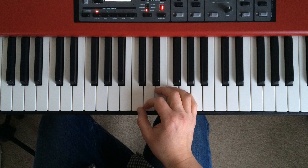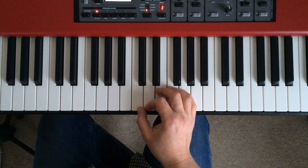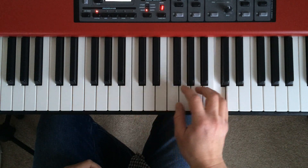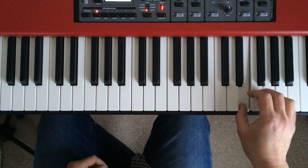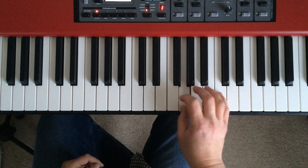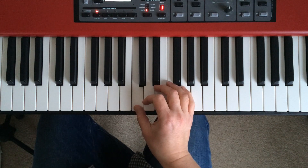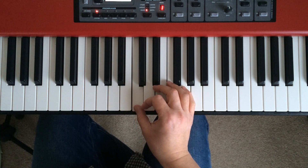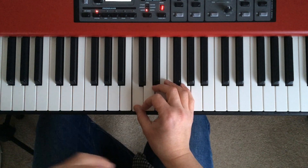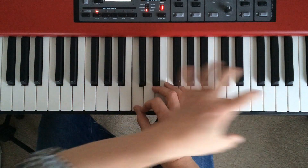Every single note needs to have the same touch, the same expression, the same evenness, as far as we can. It's not an easy thing to do, and in a lot of ways it's more of an ideal to aspire to. It takes quite a lot of practice, and often you have to be a very good pianist to play that completely evenly.